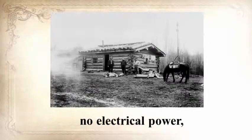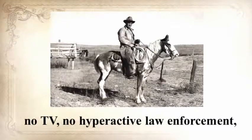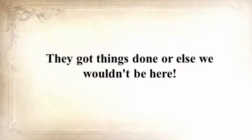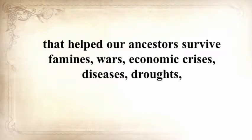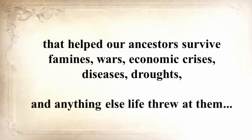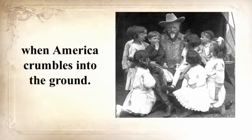No electrical power, no refrigerators, no internet, no computers, no TV, no hyperactive law enforcement, and no Safeway or Walmart. They got things done, or else we wouldn't be here. In the next seven minutes, Claude will unearth a long-forgotten secret that helped our ancestors survive famines, wars, economic crises, diseases, droughts, and anything else life threw at them — a secret that will help you do the same for your loved ones when America crumbles into the ground.